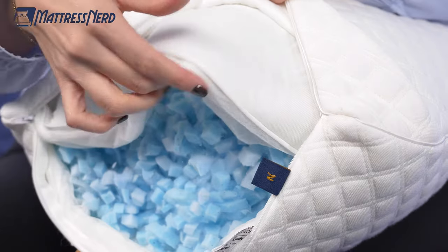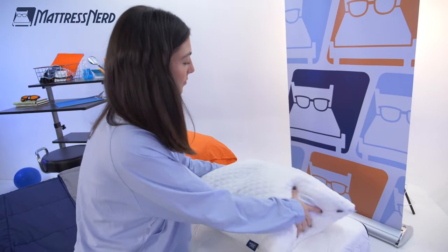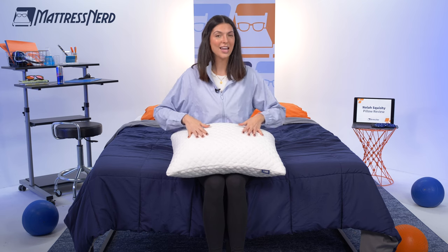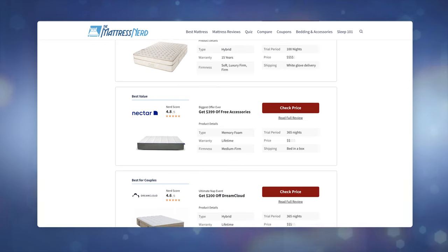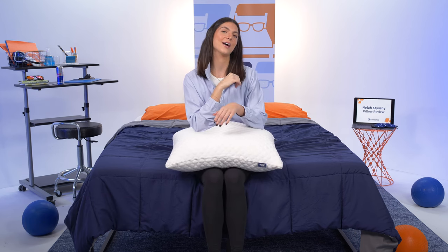In today's video, I'll go over the construction of the Squishy Pillow, how it feels, who it's good for, and who it's not so good for. And at the end, I'll be answering some frequently asked questions about the Squishy Pillow. Before we get started, don't forget to visit mattressnerd.com to find some in-depth mattress, bedding, and pillow reviews, as well as some exclusive discounts for the Squishy Pillow. You can also head to the link in the description below to find some coupons. Don't forget to hit that subscribe button to get us to 5,000 subscribers. Let's see if this pillow holds up to its cute name.